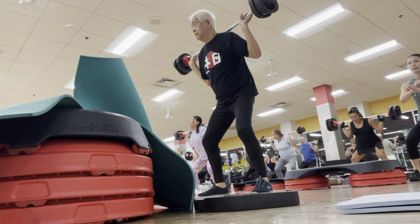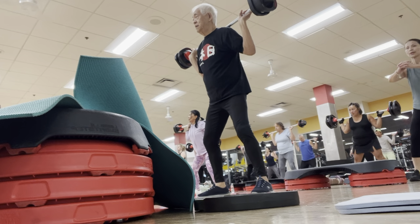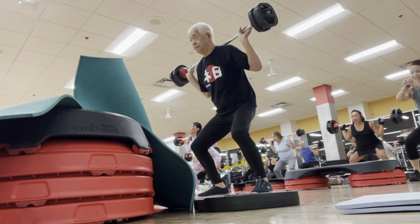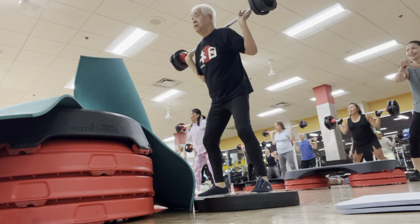Looking good, Gabe. Looking good. Double to the bar. Make sure you breathe. One, two, three. That's the break. Chest is up. Make sure you breathe.